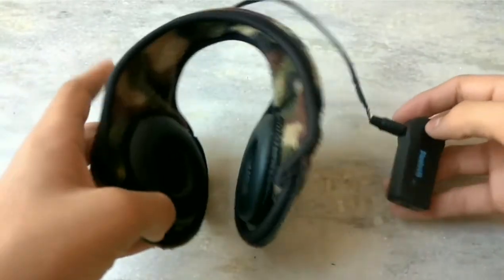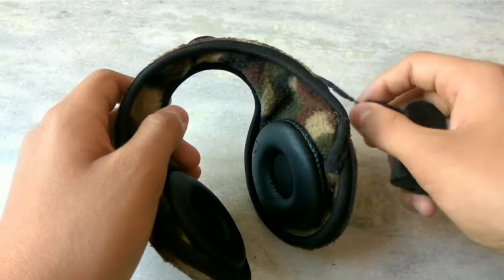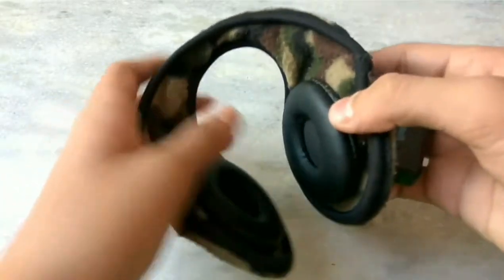This works perfectly while jogging — it will not fall off. And if you like to listen to music while jogging, this is perfect. Now let me just show you how this works.